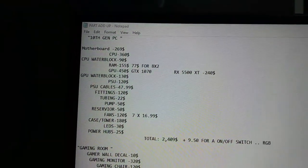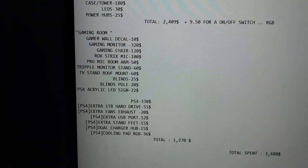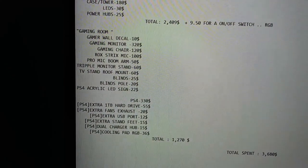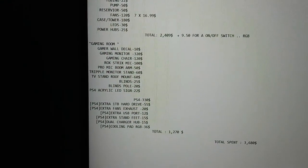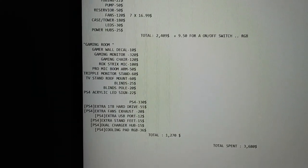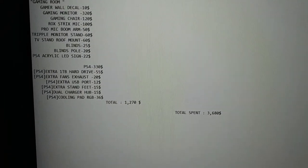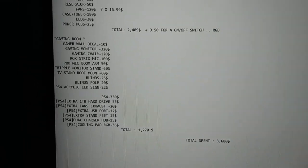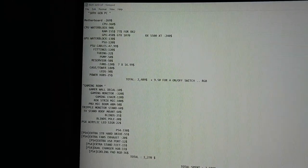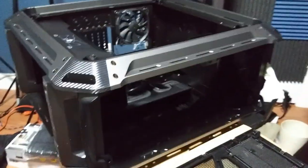That $2,409 is for all the computer components going into the build. Then here's everything we bought for the gaming room, and then all the stuff for the PlayStation 4 I just bought — with a bunch of extra accessories, about $1,200 between the gaming room and all the PS4 stuff. Grand total: $3,680. I spent thirty-six hundred dollars in three days on all of this.